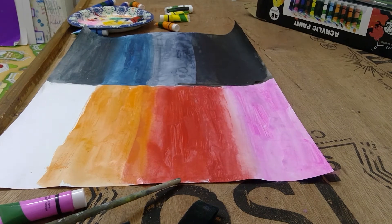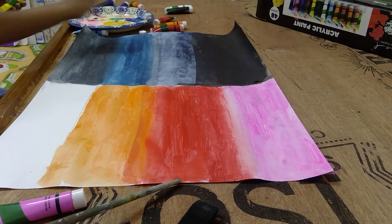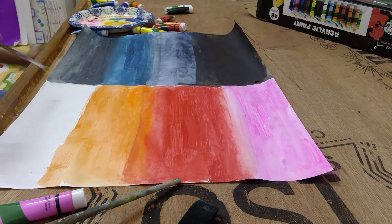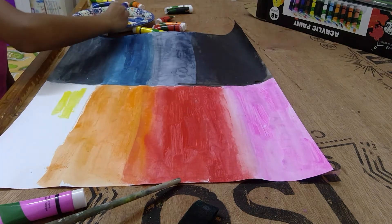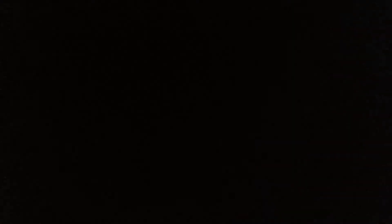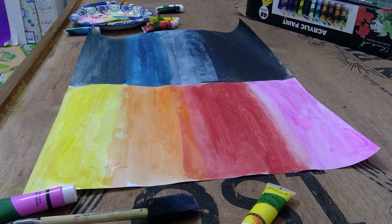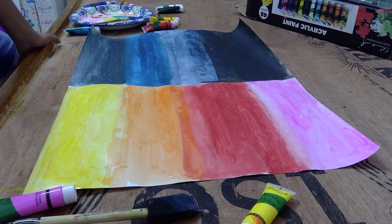And now we're going to move on to the yellow. I'm just gonna paint it and I will seal again after I'm done painting the yellow in 3, 2, 1. Alright, so this is how the yellow looks like. I blended all the colors and everything, and so we're gonna move on to the details.